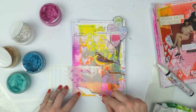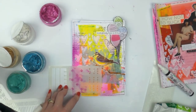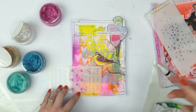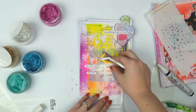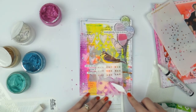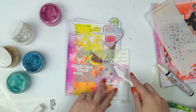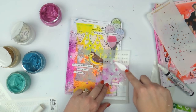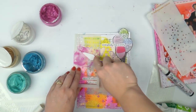I think for this one I might do some plus signs. What's your favorite stencil? Let me know in the comments. My favorite stencil — I think it has to be the scattered stars. I'm a fan of the scattered stars. I just like how random it looks even though it really isn't. Some more up here.